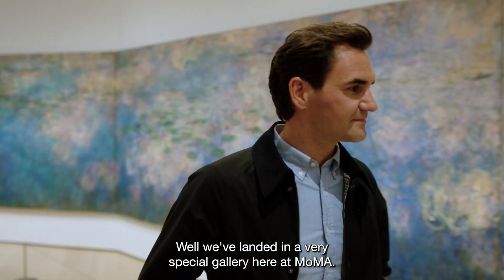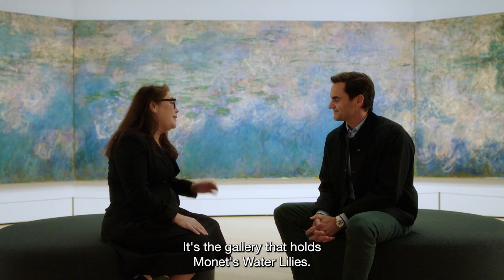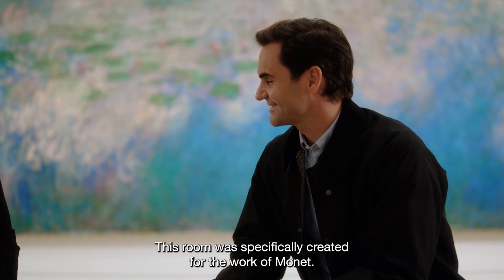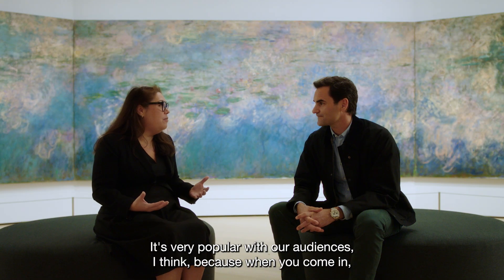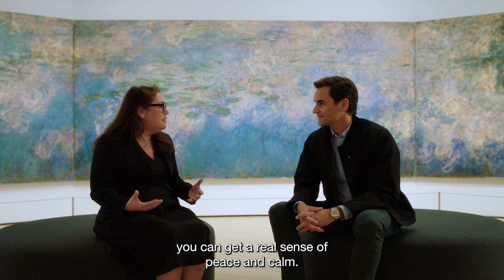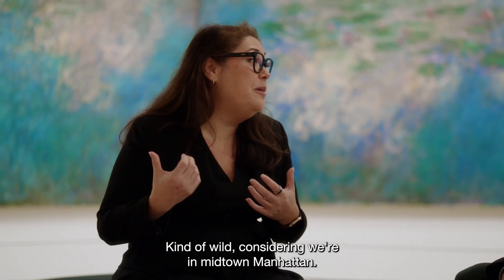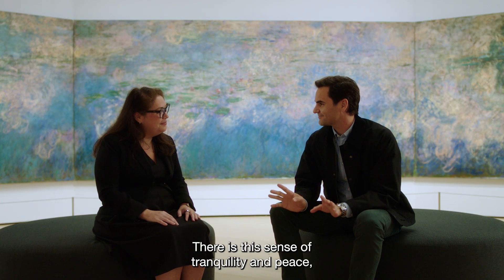Well, we've landed in a very special gallery here at MoMA — it's the gallery that holds Monet's water lilies. This room was specifically created for the work of Monet. It's very popular with our audiences, I think, because when you come in you can get a real sense of peace and calm, kind of wild considering we're in midtown Manhattan. There is a sense of tranquility and you feel very special here.